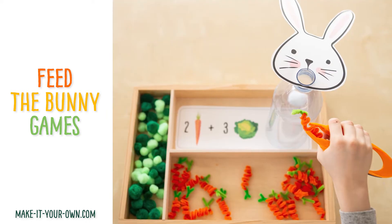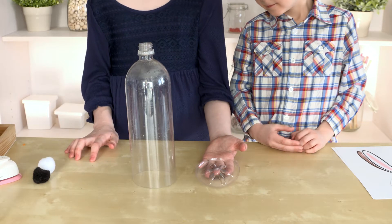Today we'll be making a bunny counting and adding game using a clean water bottle. Have an adult cut off the bottom for you.